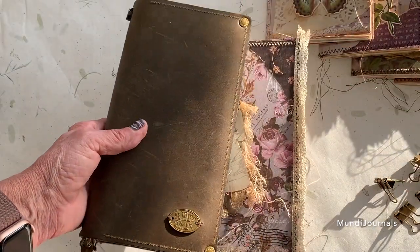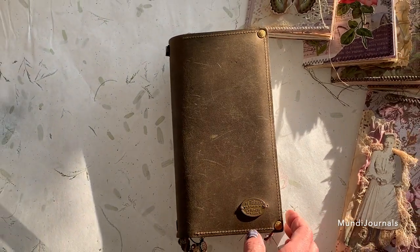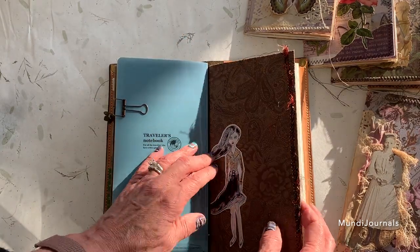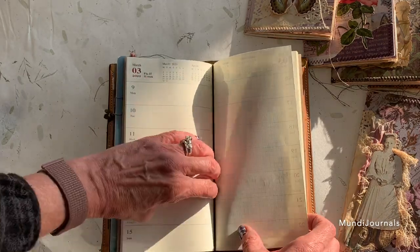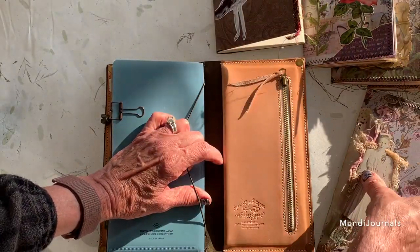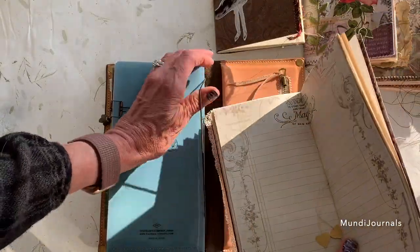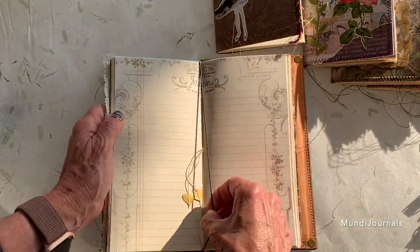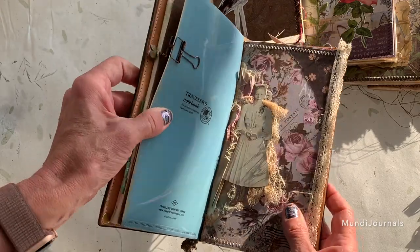To use these, you would get your traveler's notebook and when you've used up one of your inserts you find the center and remove it. Then you take one of the new inserts, open it to the center, and just pop that right in there. I love these — they're so nice. For me they last about a month. There you go, all pretty and ready to go.